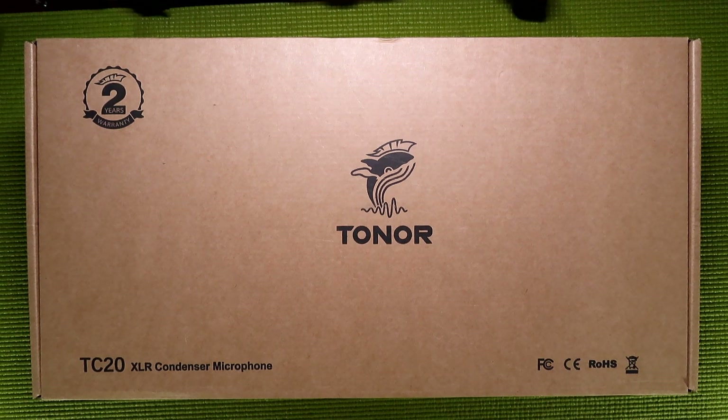What is up, everybody? This is your guy, Klai, and welcome back to BudgetTubing. Today, I'm going to be taking a look at the Toner TC20XLR Condenser Microphone Kit.